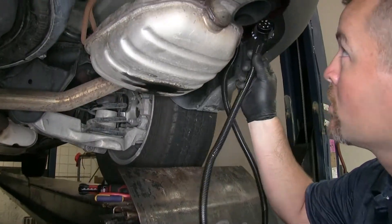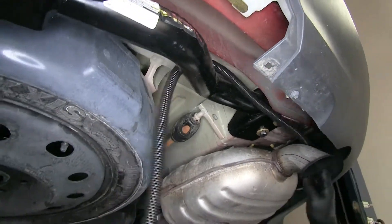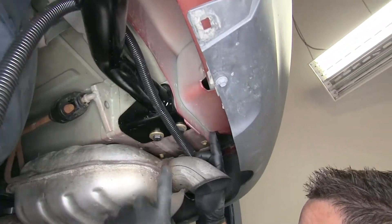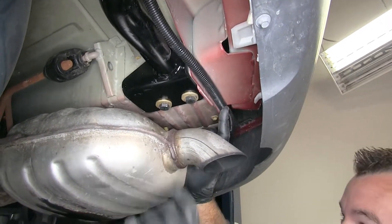Now that we have it connected, we're going to route our wiring harness this way. We're going to go over top of our hitch and just let that hang there for now. What we're going to do is run a zip tie right through here to get our wiring up there. The reason we're doing that is we want to keep it away from the exhaust.